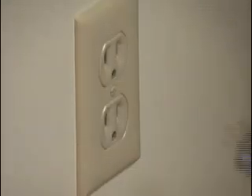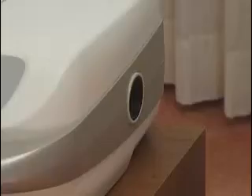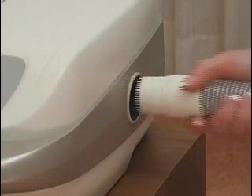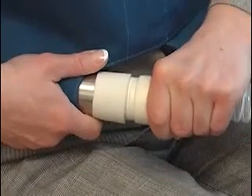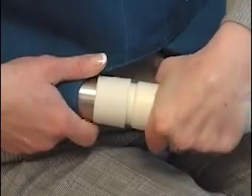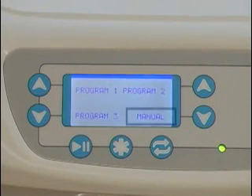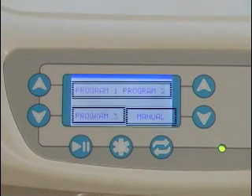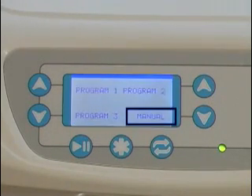Plug your SmartVest system into a grounded, three-prong outlet. The system will automatically turn on. Connect one end of the hose to the generator and twist slightly to tighten the connection. Attach the other end of the hose to the air inlet on the lower edge of your vest and twist slightly to tighten. On your display, you will see that you can use one of two modes to set the length of time and pulse frequency of your prescribed protocol: Manual Mode and Program Mode, which can save up to three individual protocols. Let's use Manual Mode first.